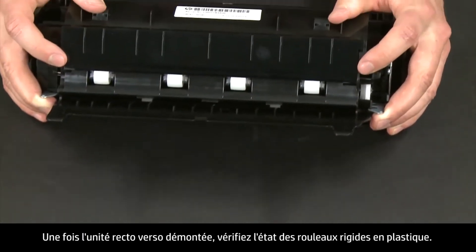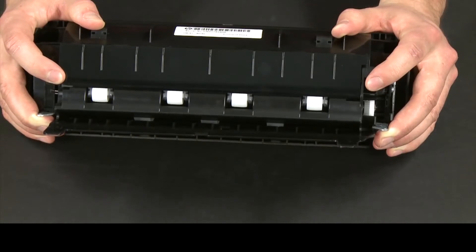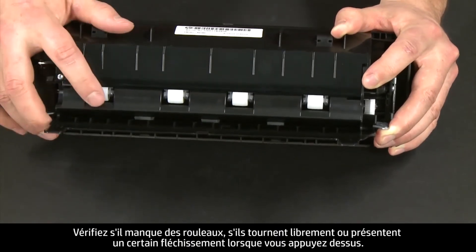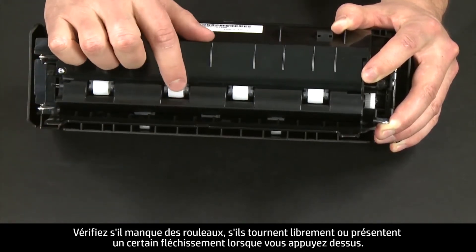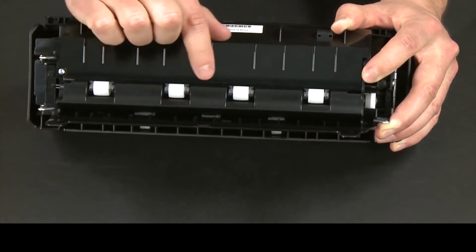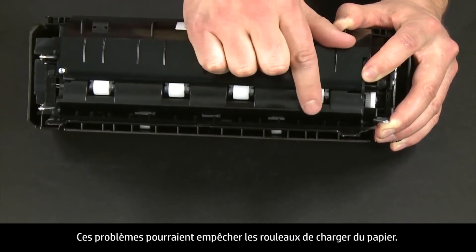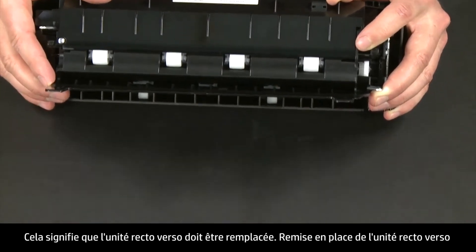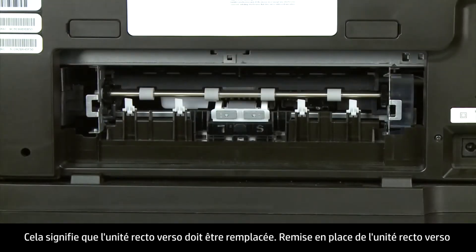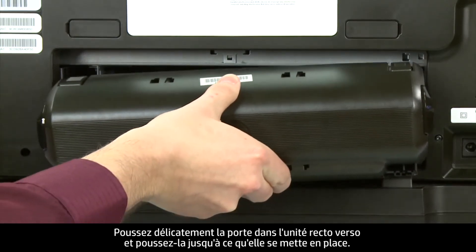While the duplexer is off the printer, check the hard plastic rollers. Note if any rollers are missing, don't roll freely, or are not springy when you push on them. These conditions could prevent rollers from feeding properly and mean that the duplexer needs to be replaced. Reattach the duplexer by gently pushing it into the back of the printer until it snaps into place.